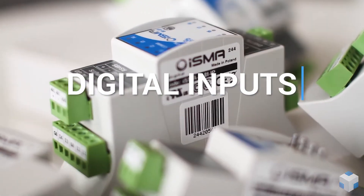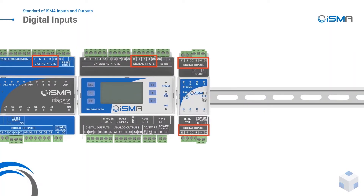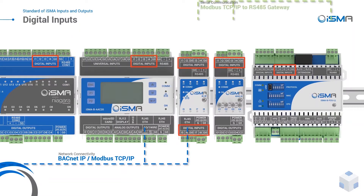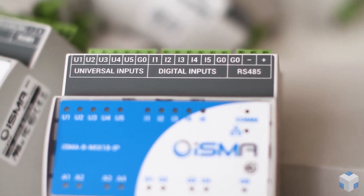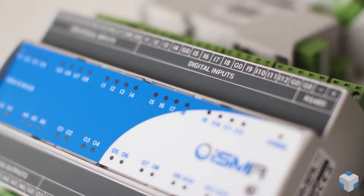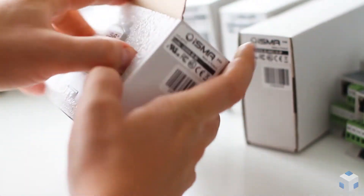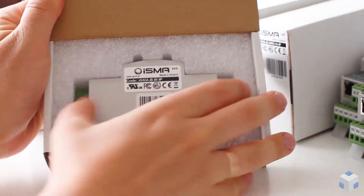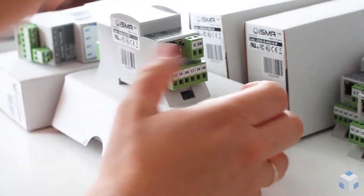Are you looking for the perfect BACnet and Modbus pulse meter? Motion and presence sensor input? Operation or failure of an inverter or pump monitoring input? ISMA digital input is the answer to your needs. It's a dry contact input with a fast pulse counter working with up to 100 Hz frequency, meaning you can count up to 100 pulses per second for every input. You can use input modes built into ISMA IO modules as a relay controller or input forwarding, and also utilize digital inputs in the built-in ISMA BFCU application as an occupancy trigger, presence sensor, card holder, or window contact.